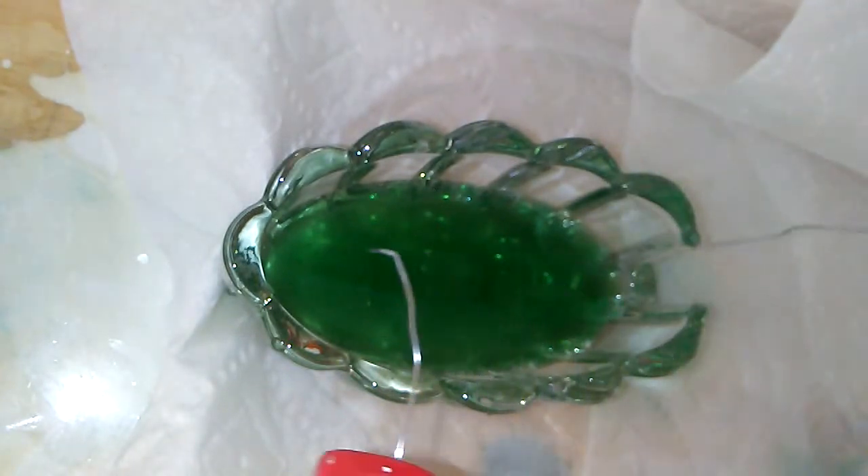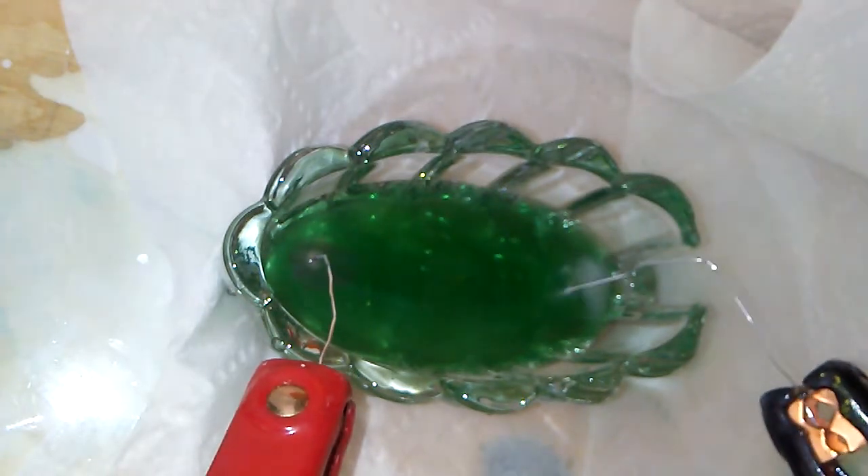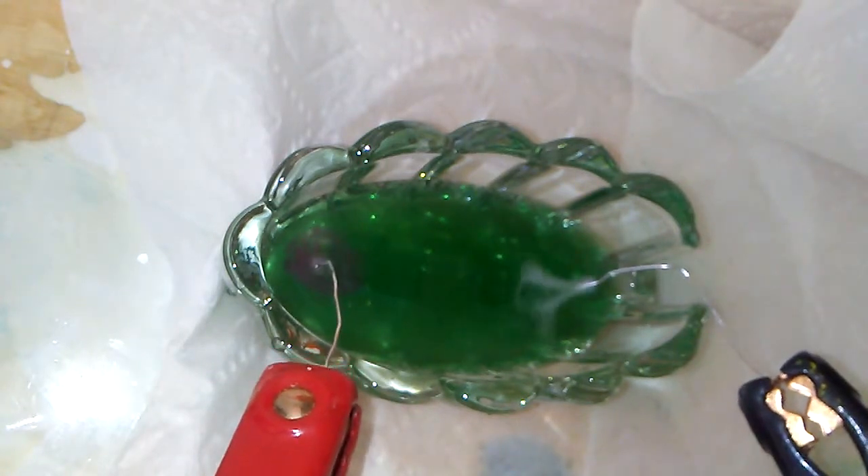So we're going to dip these electrodes into the water. And you can see and hear hydrogen bubbles being formed at the cathode, and chlorine bubbles are being formed at the anode.